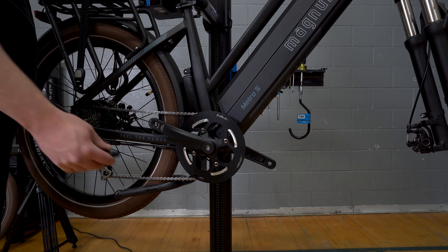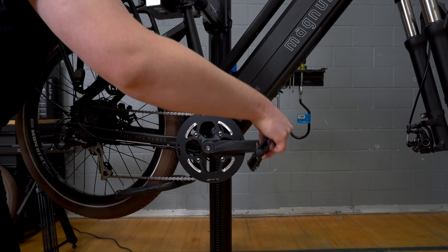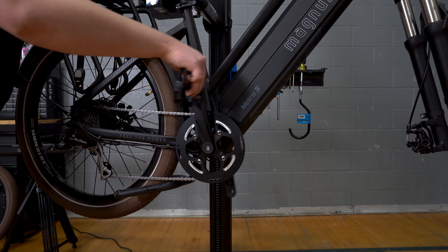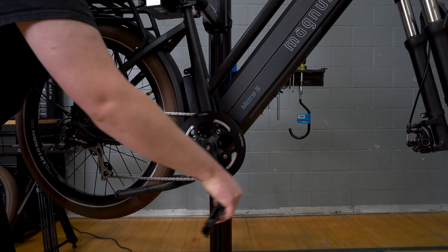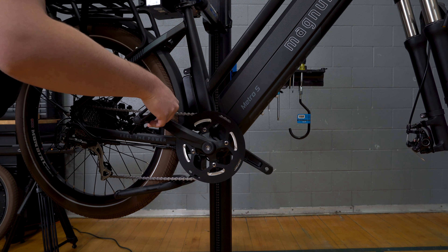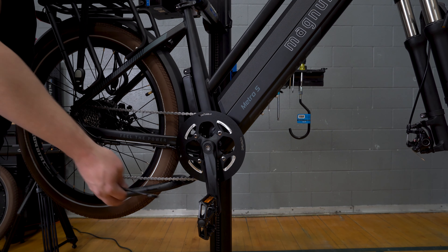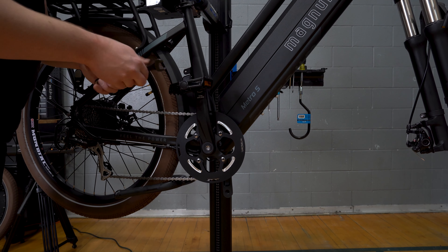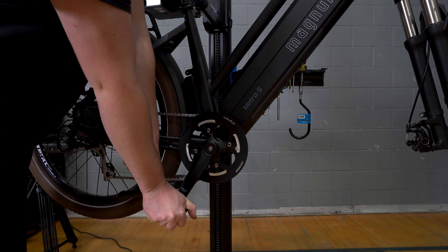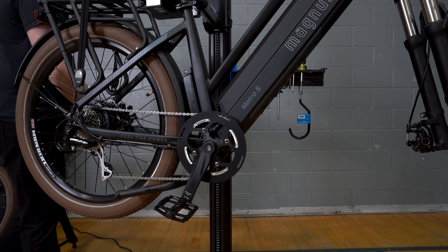So I have our right pedal here. Go ahead and engage it with the threads, line it up as best as you can and you can start threading it in. You'll feel those threads catch and start to engage. As always, if you feel any binding or additional pressure, back up and start again — we don't want to strip anything out, especially on your new bike. Once you've got that hand tight, you can use a 15mm box wrench, a pedal wrench, or the tool in the kit supplied. Again we're going to tighten that up nice and snug — put most of your body weight into that.